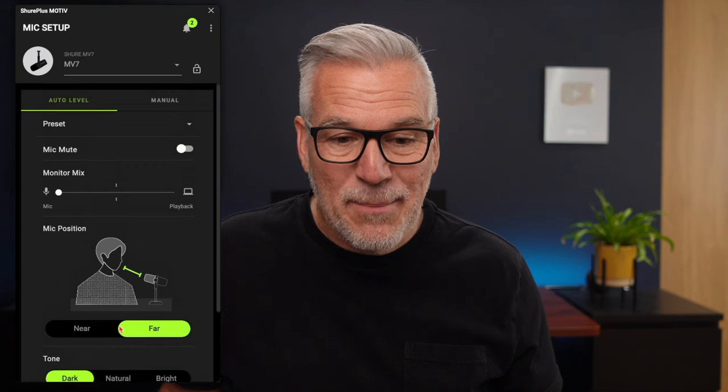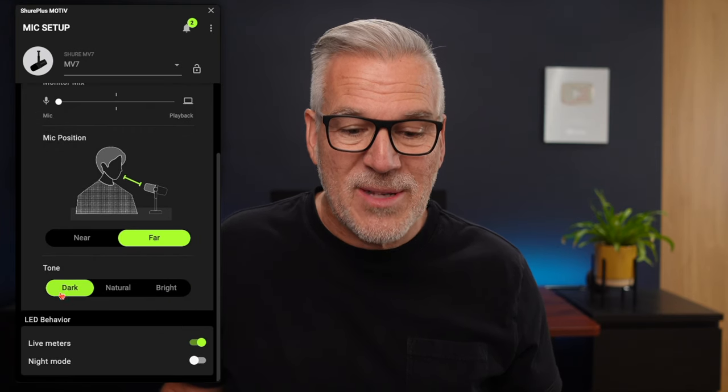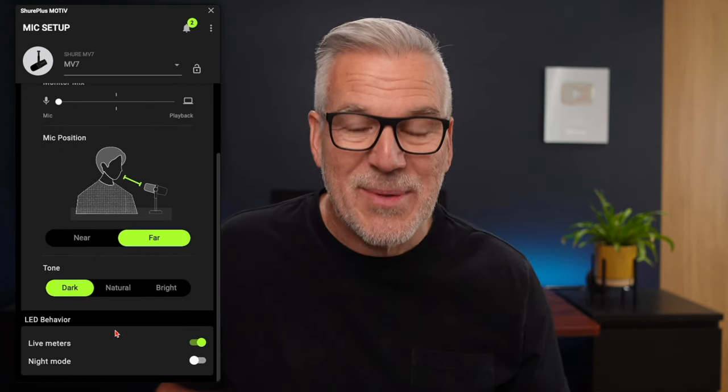And there it is — it's as simple as that to set it up. Far mode, dark tone, and your choice with the LEDs.